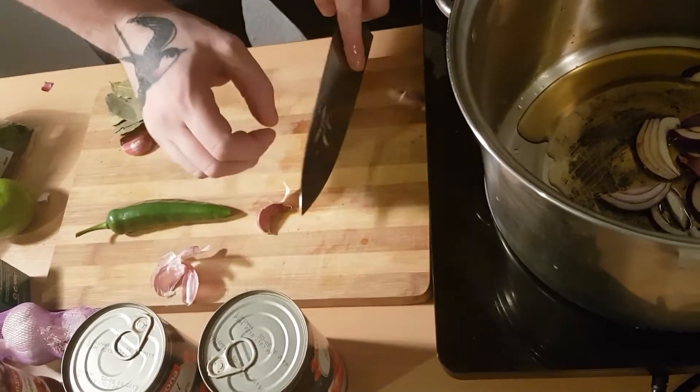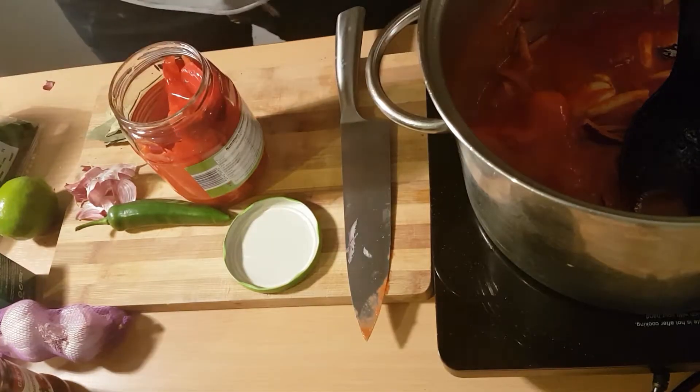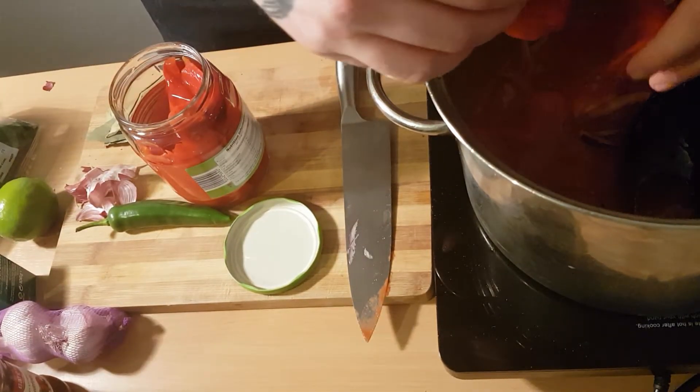Don't bother about chopping up your garlic real fine — it really makes no difference. We're going to boil the life out of it.